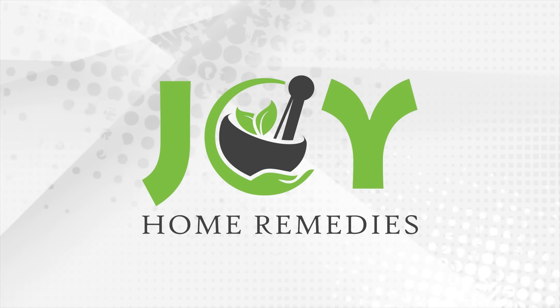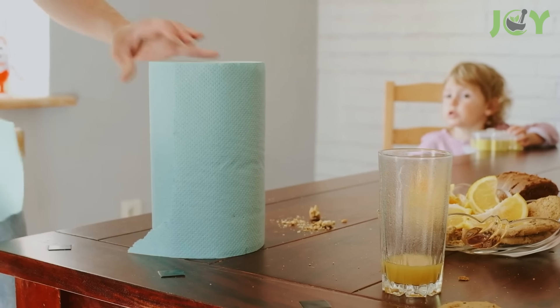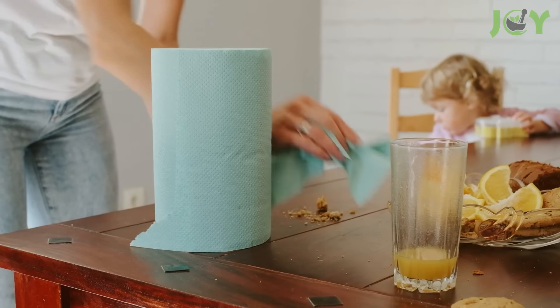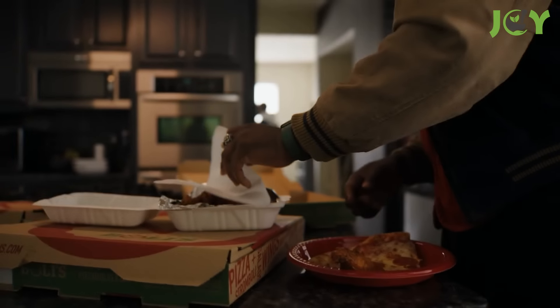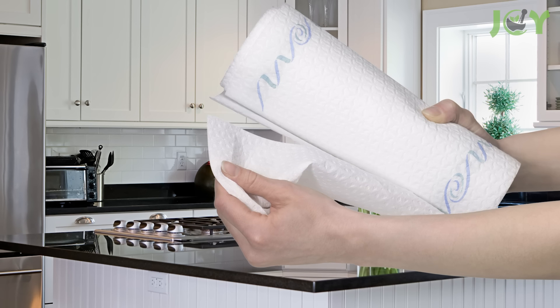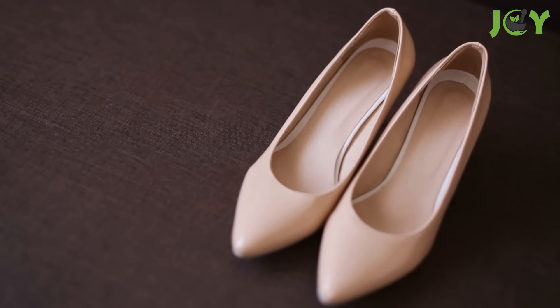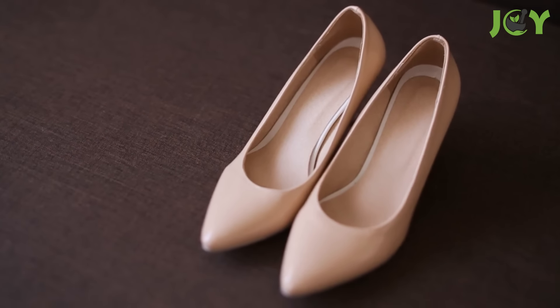15 paper towel hacks you wish you knew sooner. Paper towels are a household staple known for their ability to handle spills and messes, but their potential goes far beyond simple cleanups. In fact, this everyday item can be your go-to solution for a variety of unexpected household needs.